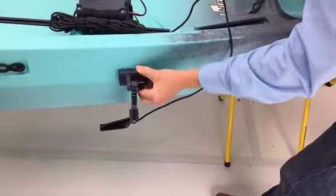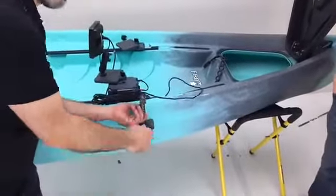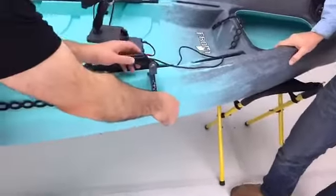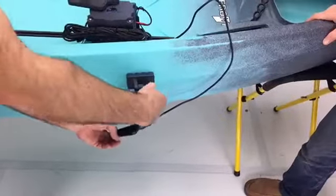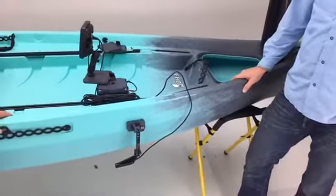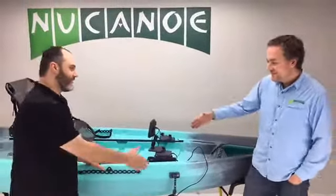When launching and beaching, you don't want to scrape or damage the transducer, so you might want to tilt it up and lock it in. When you get into the water, just twist the T-knob thumb knob, let it drop down, and crank it back in. Make sure everything is positioned so you've got a straight, true trajectory down to the bottom of the body of water you're fishing. Very cool stuff! Thanks, Wade. Thank you, Blake — it's been a pleasure.